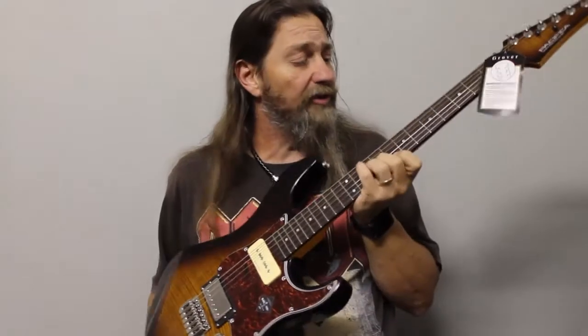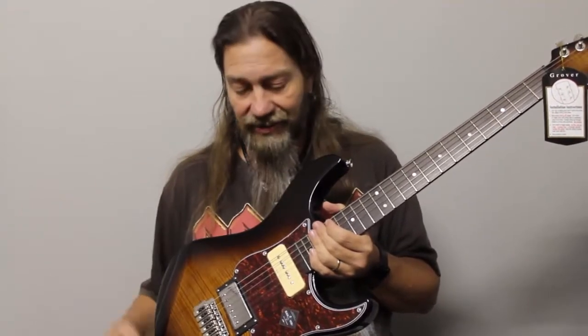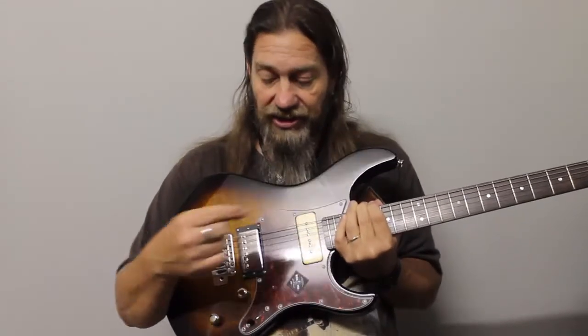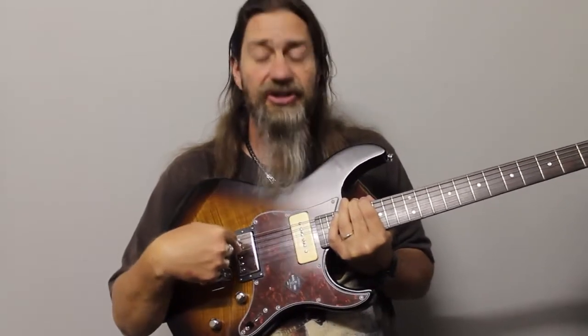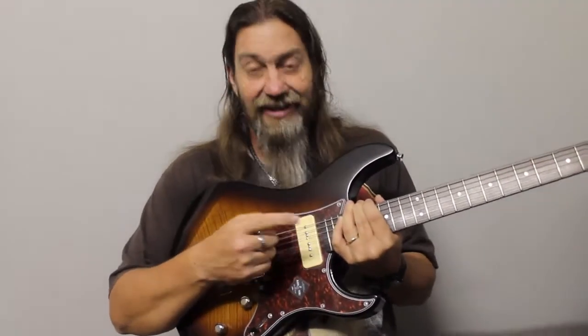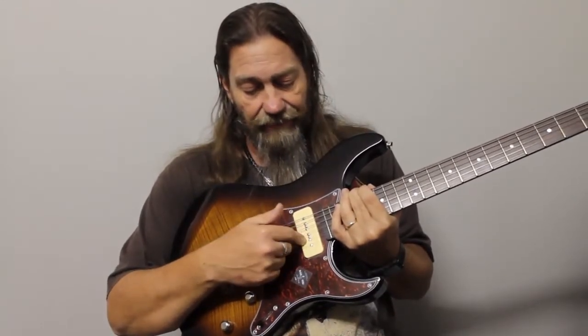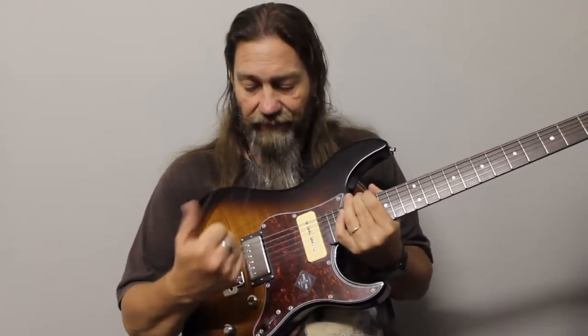A maple neck with a rosewood fingerboard — rosewood of course becoming a little less common in today's guitars as it's being phased out. Seymour Duncan pickups in this particular guitar: we have a Custom 5 humbucker in the bridge and an SP90 pickup in the neck. Now that's what drew my attention — it's really something a little bit different, which I thought would be quite interesting to look at.